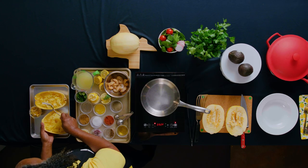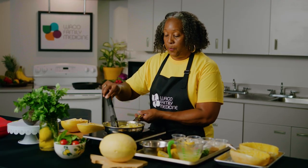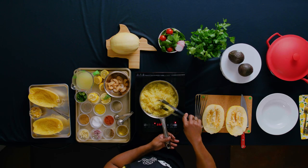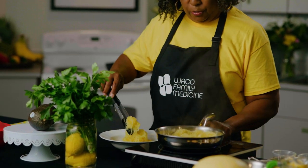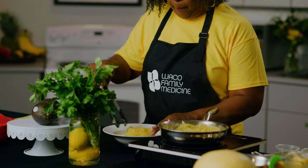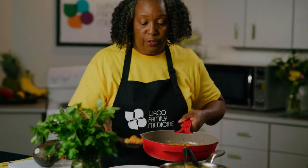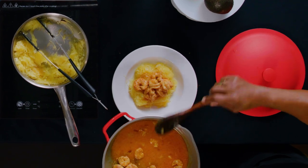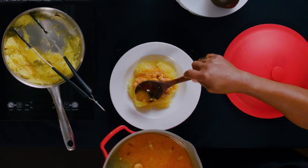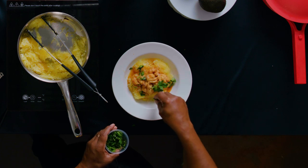Now we're ready to just reheat our spaghetti squash. We're just about ready to plate our shrimp and spaghetti squash. I'm putting a bit of the spaghetti squash into our bowl, and then we have a beautiful shrimp that we're going to put on top. We want to get some of that good sauce — our lemon, olive oil, and butter — and then we're just going to garnish with some cilantro. Cilantro is always good when it's fresh.